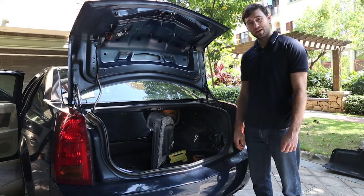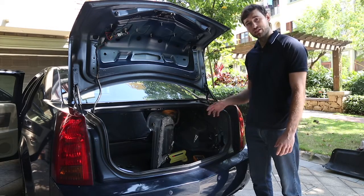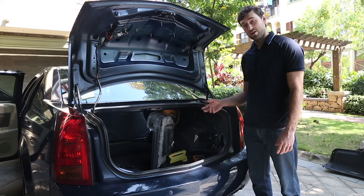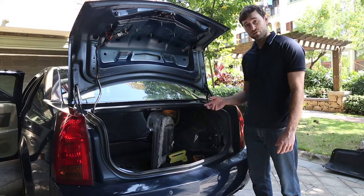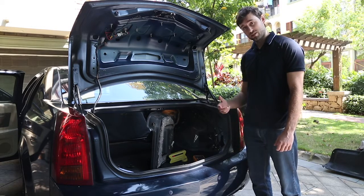To set up the automatic backup display, this is very dependent on the type of vehicle that you have. I would recommend that you refer to your vehicle's manual, and if you don't feel comfortable doing this step,